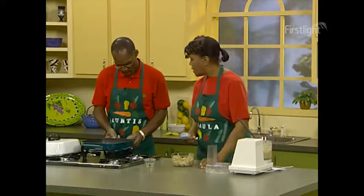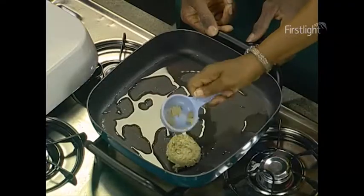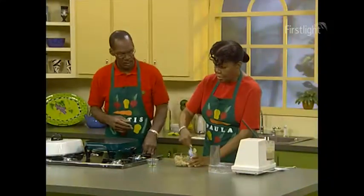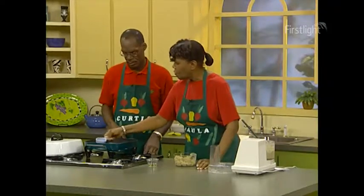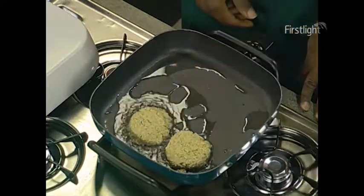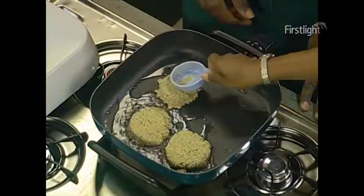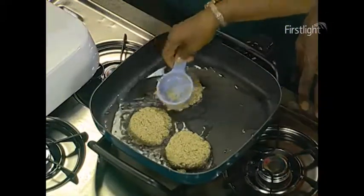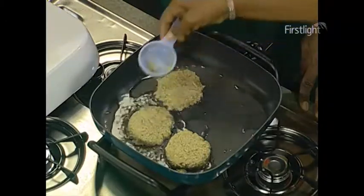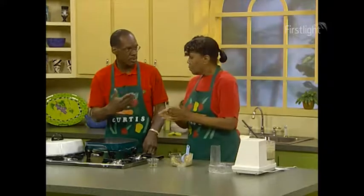The skillet is nice and hot — we'll set it at 350. I'm going to put it in and flatten it out. This recipe makes about 15 large burgers using a one-fourth cup portion. I like to make the circle shape. Meat is very expensive, but using whole grains and legumes is relatively inexpensive as compared to meat.